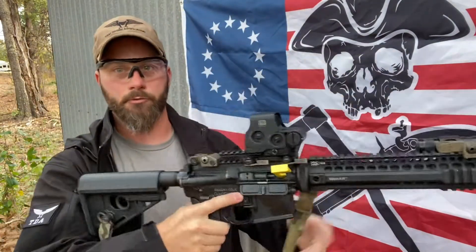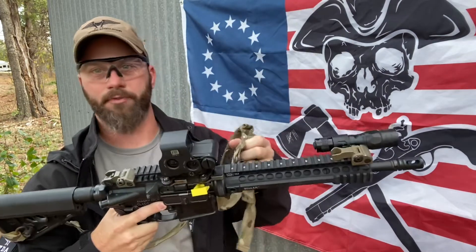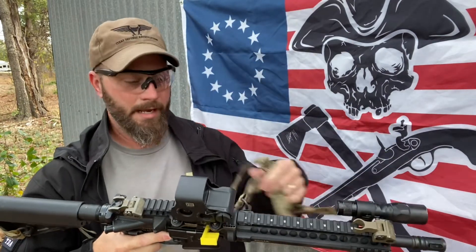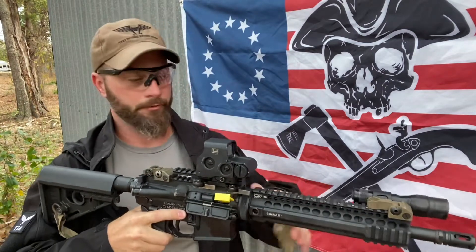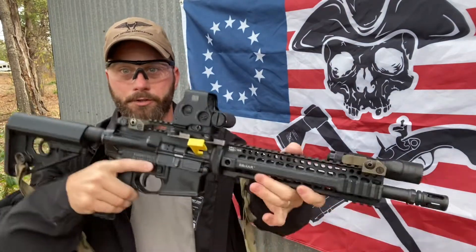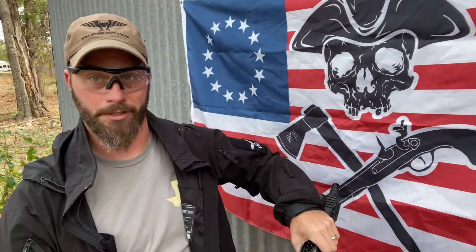So one of the things you do need to worry about is getting a sling. You can go buy a Viking Tactics sling, or a knockoff of it, and just strap it through holes on the stock or anything to get yourself through. I will tell you, standing all day with the gun in your hands without a sling on it gets pretty old pretty quick, especially if you're going to do a lot of walking around or running with it.